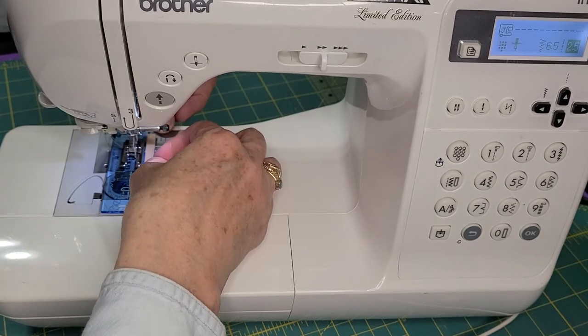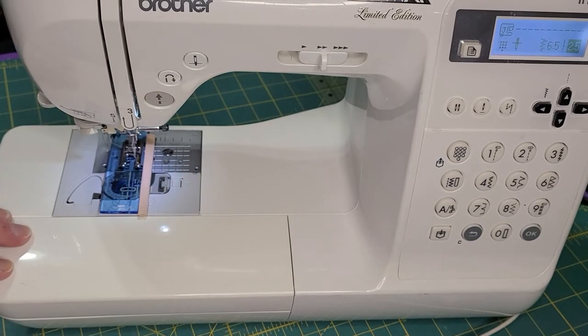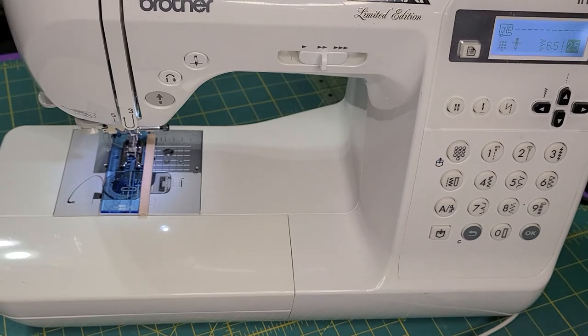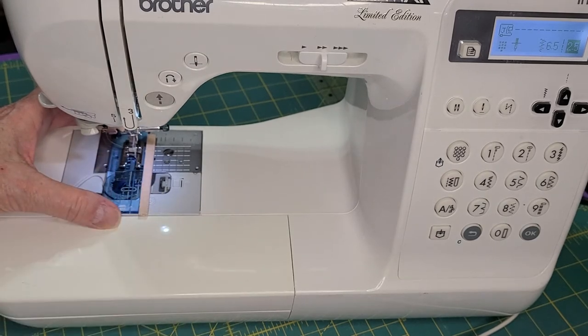By moving my needle to the right, I can put that foam right next to my sewing machine foot without being on top of the feed dogs. You can't put it right close to the foot if you're going to use a quarter-inch foot, because if you put it right up next to the foot it wouldn't be able to work — the feed dogs would try and grab it.